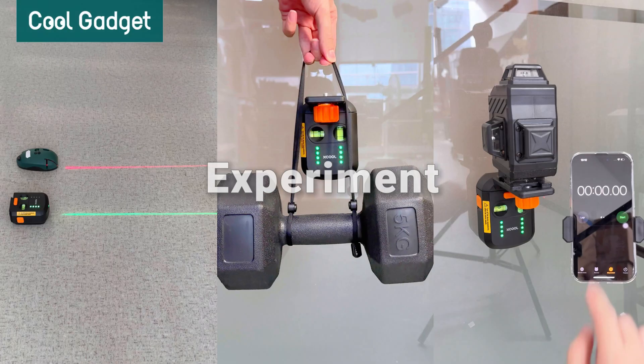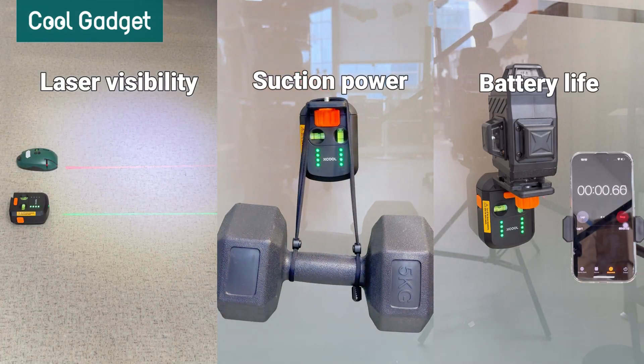Today, we are going to tear down and experiment with the Xcool Wallazer 3-in-1 wall-mountable laser level.